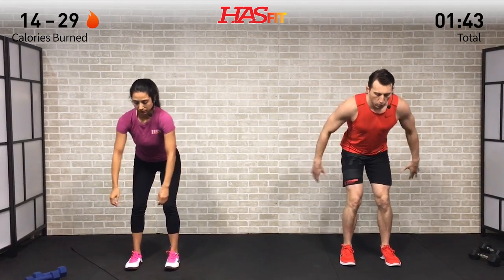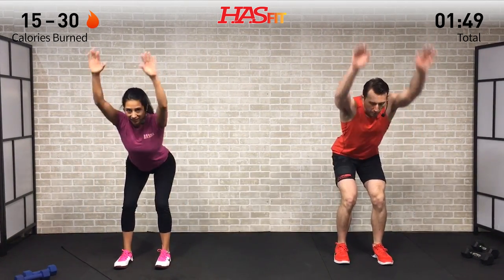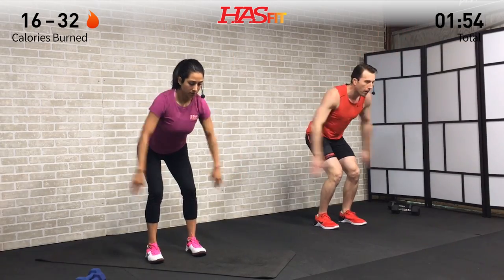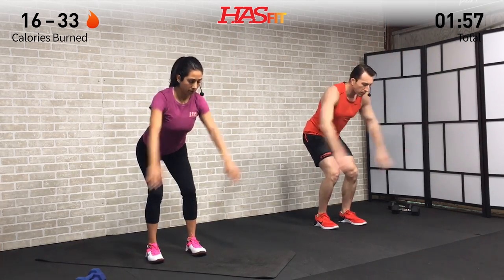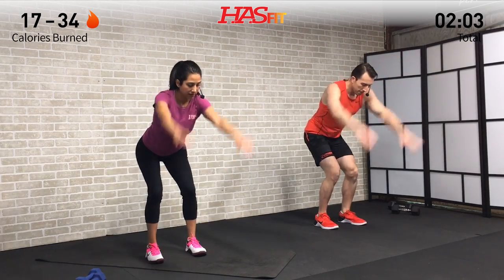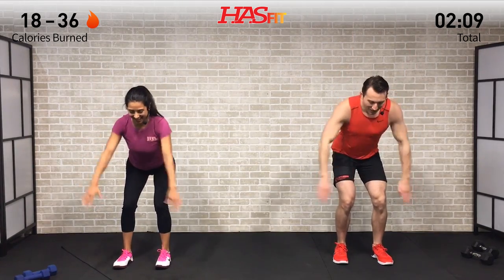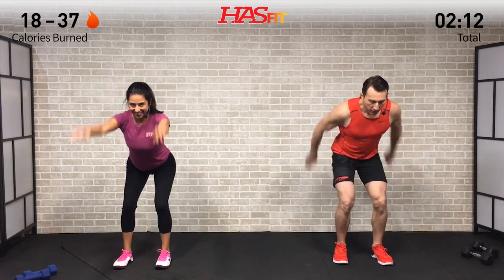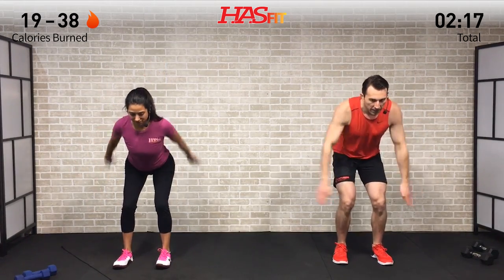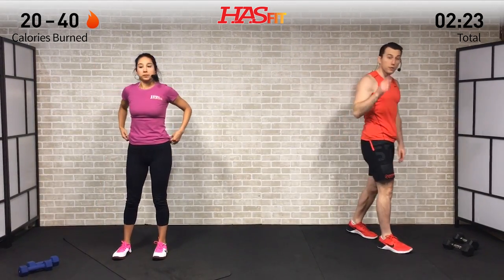We're going to do an arm pullover — last one in the warm-up. Feet shoulder-width apart, back is bent on a 45-degree angle, arms are straight. We're going to pull those arms up and over and then let them swing back the other way with your palm up, trying to get full range of motion. Warming up that back and those arms, getting that heart rate up a little bit.